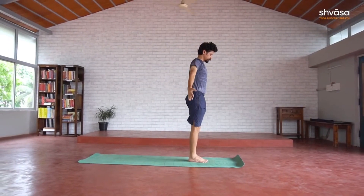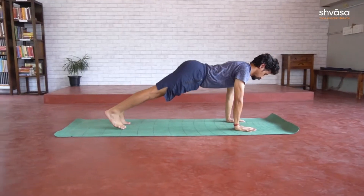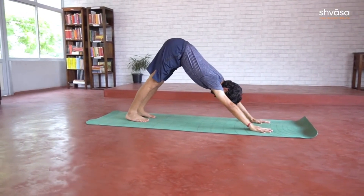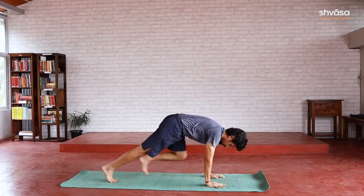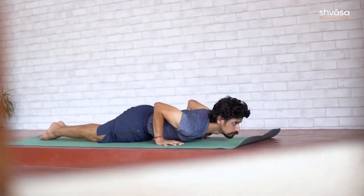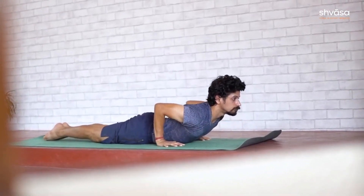Surya Namaskara, as practiced today, is a set of asanas done with breath coordination. The sequence involves forward and back bends of the spine, and engages the upper, lower, and more importantly, the core of the body. Some schools also practice Surya Namaskara with mantras. Various yoga schools differ slightly in the asana and breath coordination.